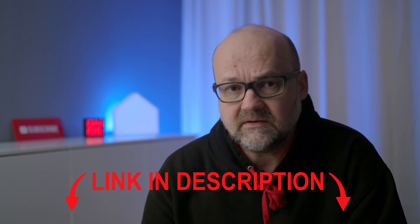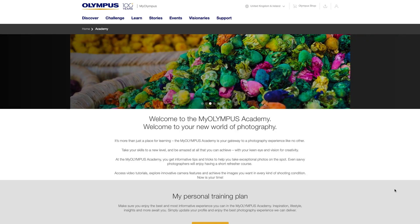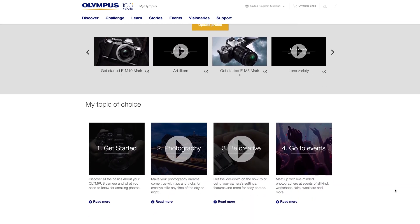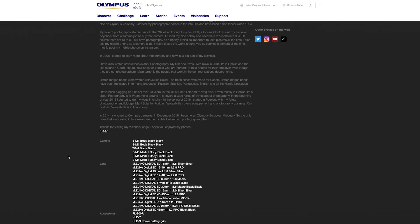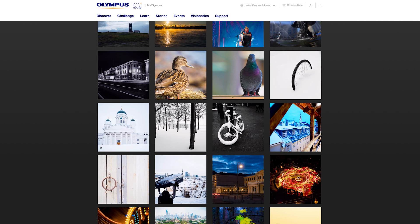Tip number four: while you're at the Olympus website, there's lots of stuff to learn from. Major Olympus regional sites like Get Olympus, My Olympus in Europe, and Asia Olympus have pages for learning, and pages featuring visionaries, ambassadors, and Olympus educators with lots of images. Go check those out and see if you get inspired — there are lots of good images to learn from and to get inspired by.